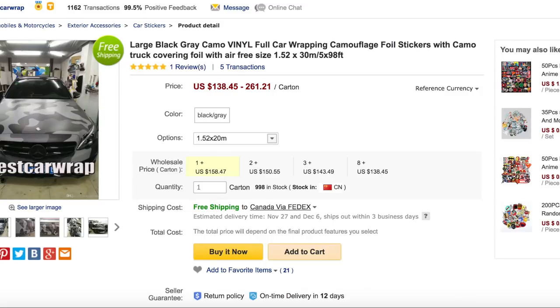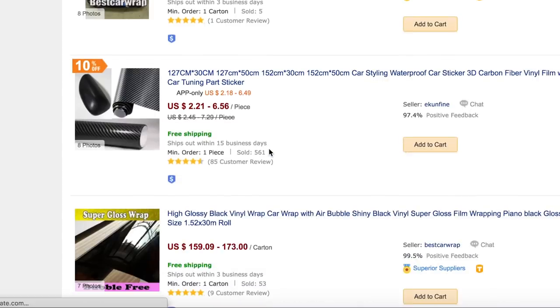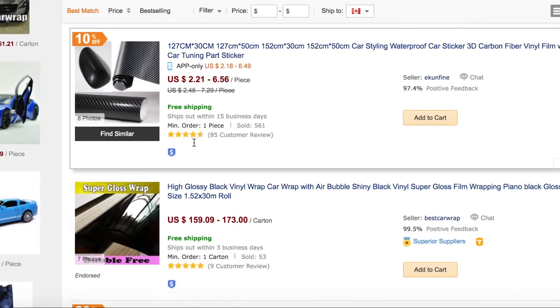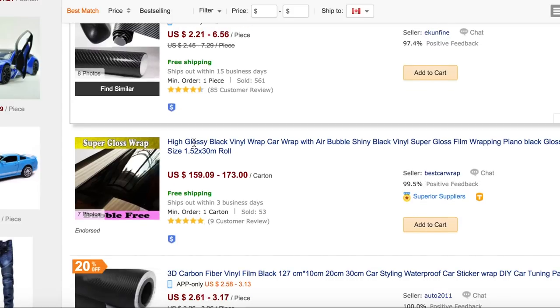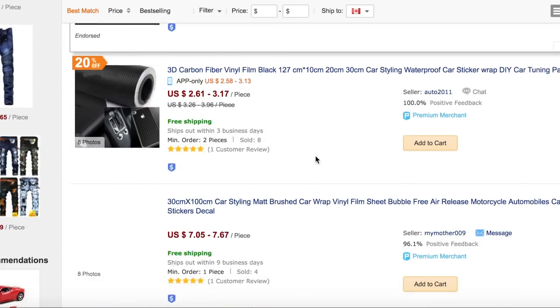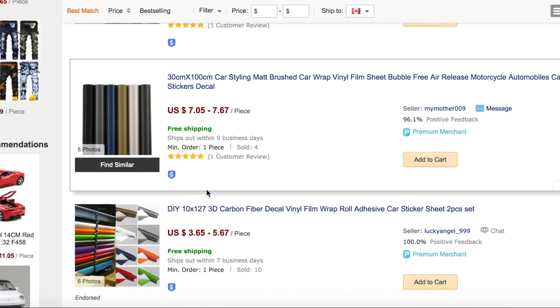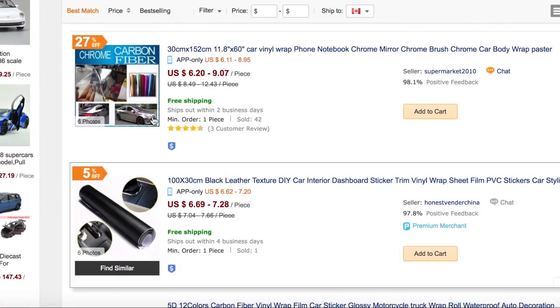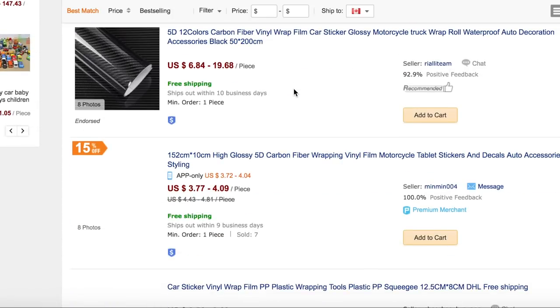Let's go back and check out some more vinyl wrap. This cheap stuff is actually very good — that's what I use for my interior and it's way better than some stuff I've bought from an actual local vinyl wrap store. Here's glossy black once again for only $159 to $173 dollars. It's crazy — there are just so many colors you can get, like all of these colors, including chrome and carbon fiber.